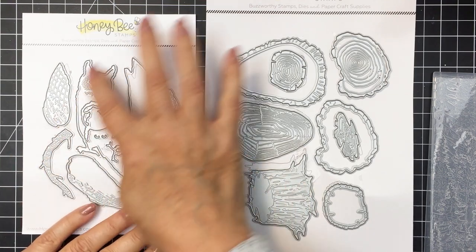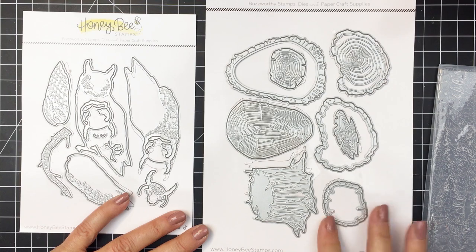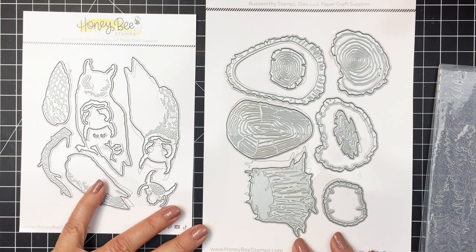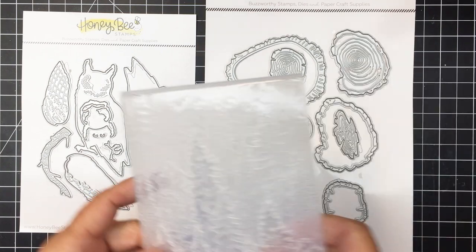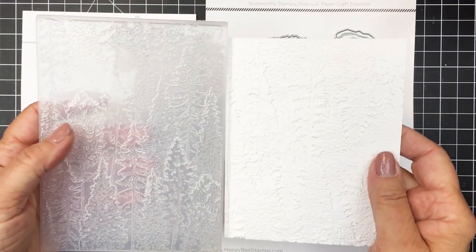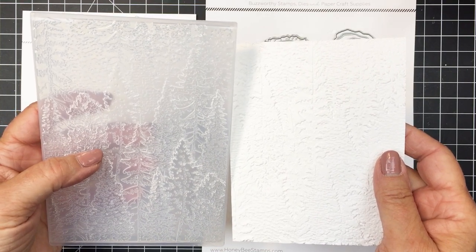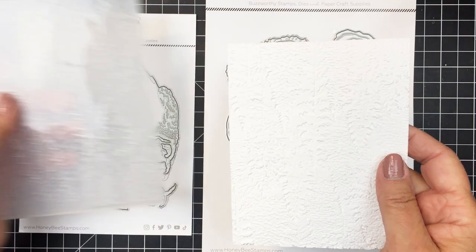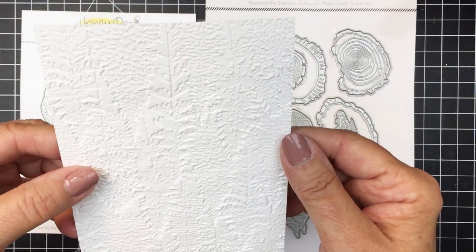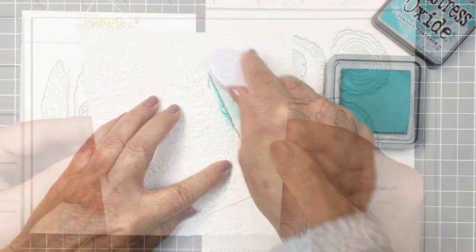That will include this gorgeous Lovely Layers Owl die set and the Lovely Layers Slice and Stump die set. These pair really nicely with the Into the Woods 3D embossing folder. This is just a gorgeous embossing folder that creates the most interesting background. You can see on the right there the paper that has been embossed with that folder — I'll give you a little look at it up close. The texture on that is just absolutely stunning and I'm going to be using that for the background for my project.